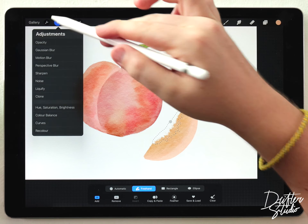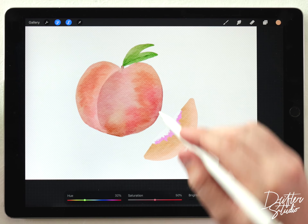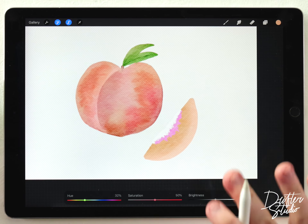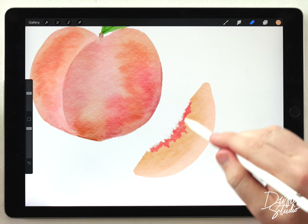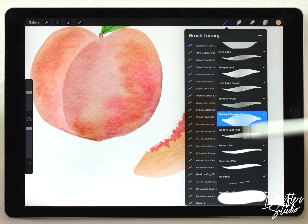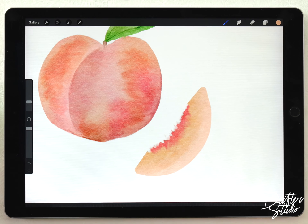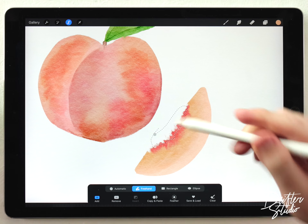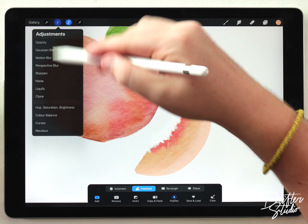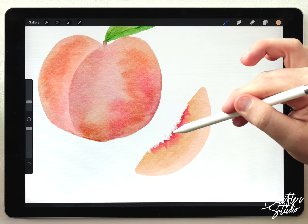Going straight to Hue Saturation and Brightness, I'll shift the hue until I get a color that looks like the outer skin of the peach but a little darker — because the inside of the peach really close to the pit has this really dark saturated color. I'll blend that edge with the water blender to soften it up. Since it ended up a little too soft, I'll go over it again with the selection tool — another jagged selection feathered out just a tiny bit — then darken it, saturate it, and shift it a little more towards purple so it gets almost overly saturated on the edge.